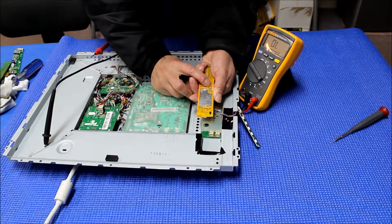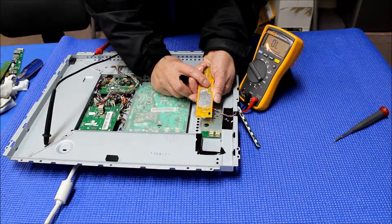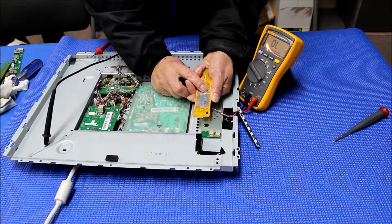For example, this one's P1, P2 — it's a match. It's VIN. So P3 is GND, P5 is GND, P4 is ADJ, P6 is Enable.